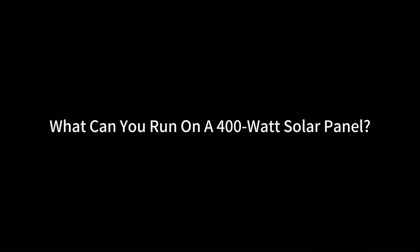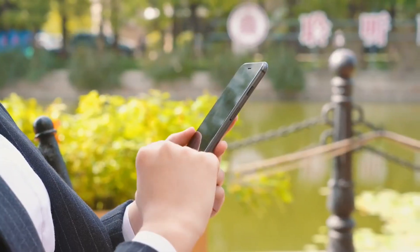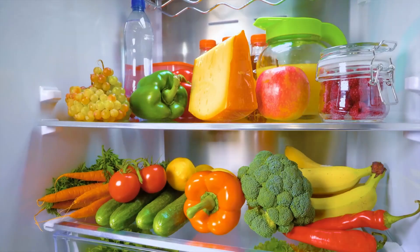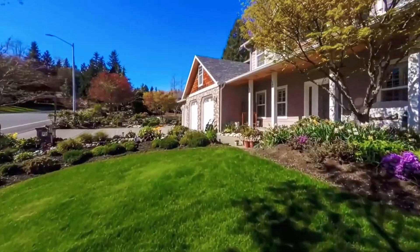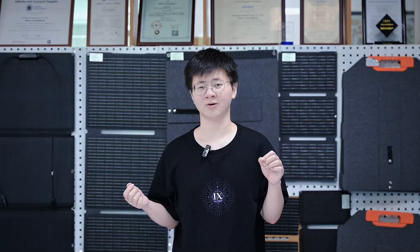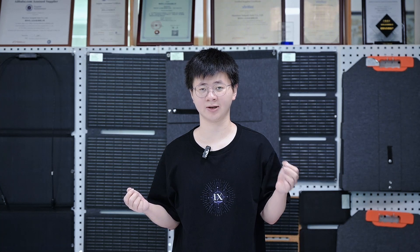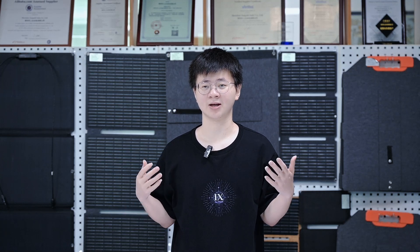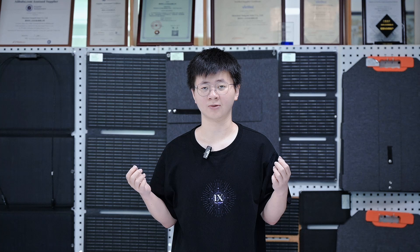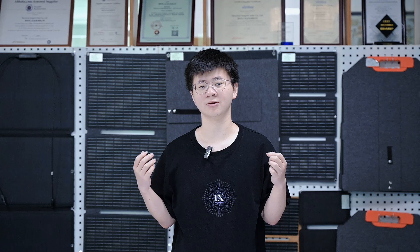What can you run on a 400W solar panel? A 400W panel from SunGold Solar is not just a drop in the bucket — it's a beast that can charge over 100 phones a day. You can run a fridge, a washing machine and even power your whole house on solar. The 400W solar panel can be used to power a wide range of things you use every day, as well as some things you might only use occasionally. Understanding what you can run with these panels will help you make better decisions about your solar setup and how you use energy.